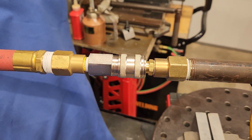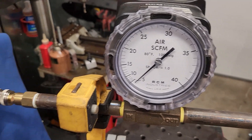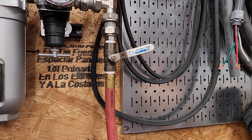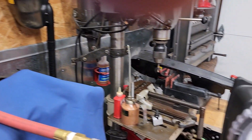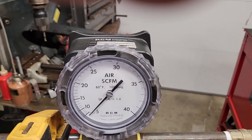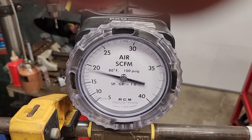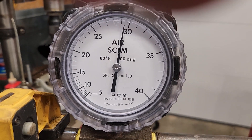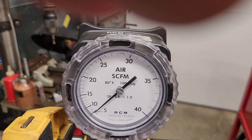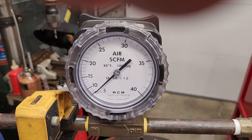I've already got the Milton V style plug hooked up — this is our Milton Universal coupler, which should accept the V style as well as industrial plugs. I've got a ball valve upstream preset to give us an arbitrary flow for setup, and another ball valve I'm going to use to start and stop the system. Here's our first test. That read about 29 and a half CFM, so that's our benchmark — that's the Milton V style high flow plug.